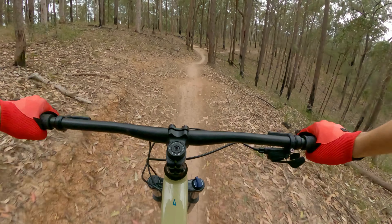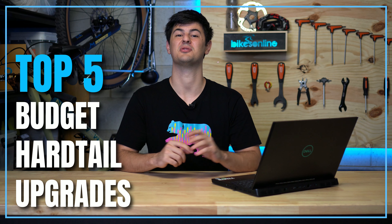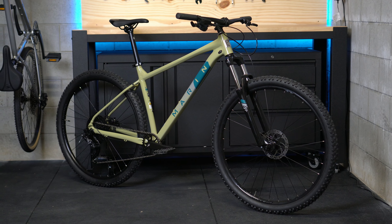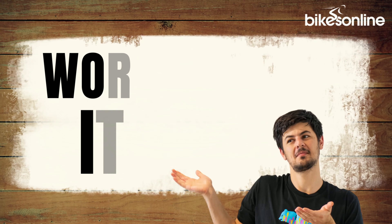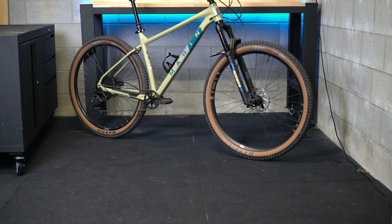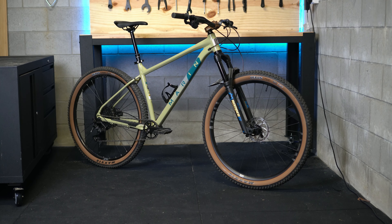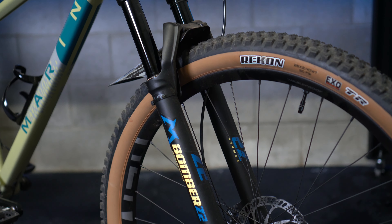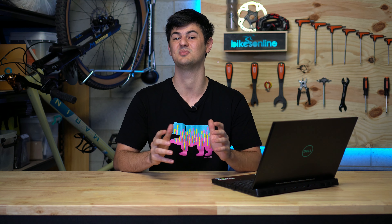So you've got your brand new hardtail and you've started to progress your riding — but where to start upgrading? In this week's video I'm going to be going through my top five upgrades for your entry-level hardtail and show you how I got from this to this. Hey everyone, Phil from BikesOnline here. My current ride is a Marin Bobcat Trail 4, which I consider to be one of the best value hardtails to get into some real trail riding, and as you can see I've upgraded it quite a bit since I got it. I posted a poll a few weeks ago about what you guys thought were the top five upgrades for entry-level hardtails and this is what you guys voted for.